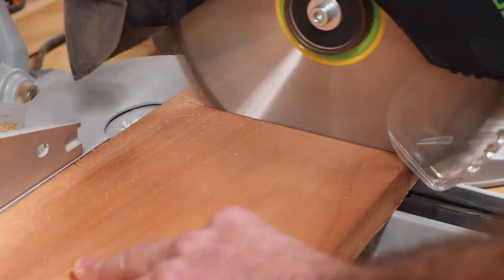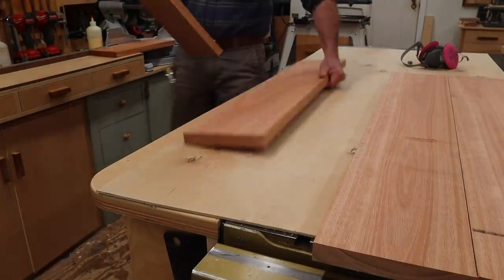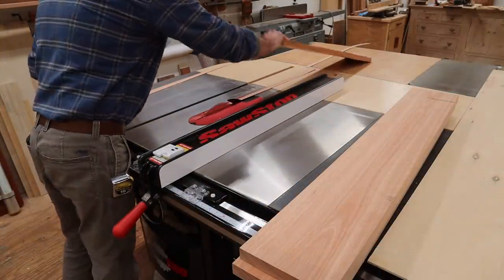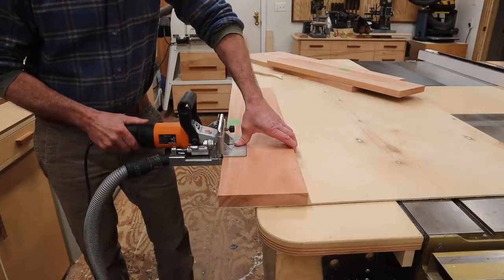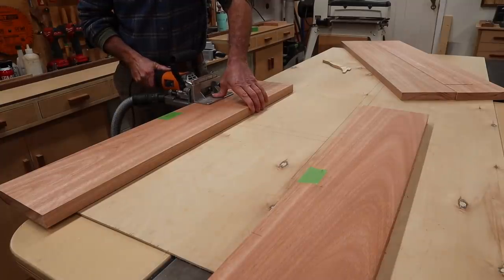I'm building the bench with five-quarter by eight boards, and five-quarter is just a little bit heavier than an inch thick. I'll rough cut the boards for the top and legs to length about an inch heavy, and then I'll put a straight edge on one side of each board so I can join them together with the biscuit joiner. The main advantage of a biscuit joiner is to help align the boards during the glue-up.